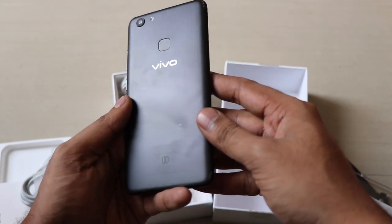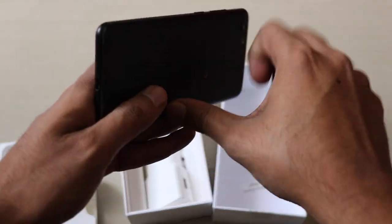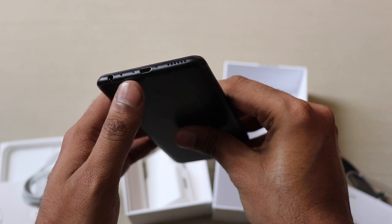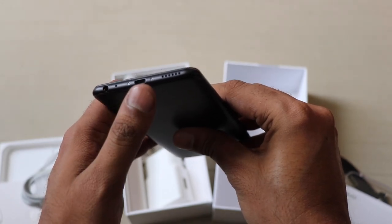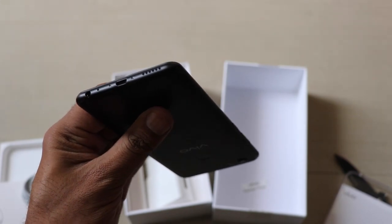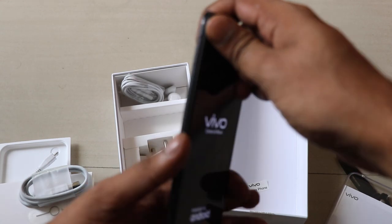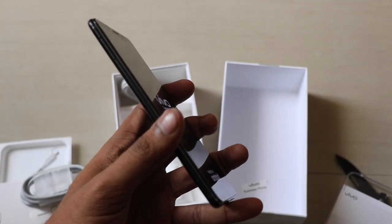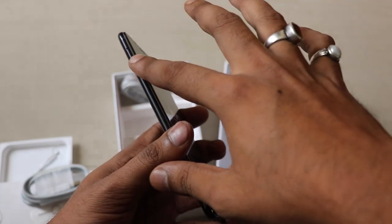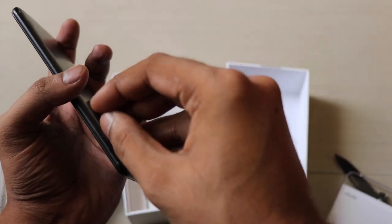This is the matte black color and there will also be a gold color. Here you can see the 3.5mm headphone jack and a micro USB charging slot — it doesn't come with USB Type-C. The speakers are at the bottom. On the side there is a slot where you can expand the memory and insert SIM cards.